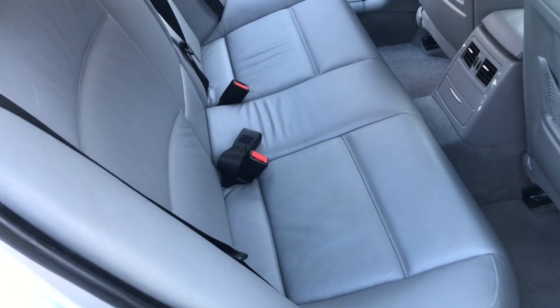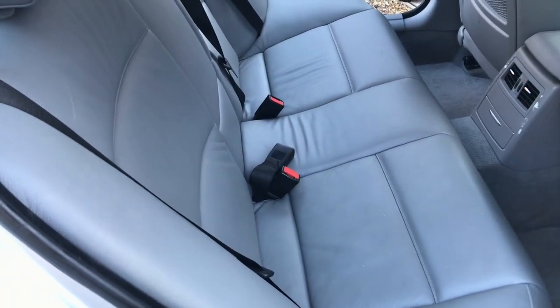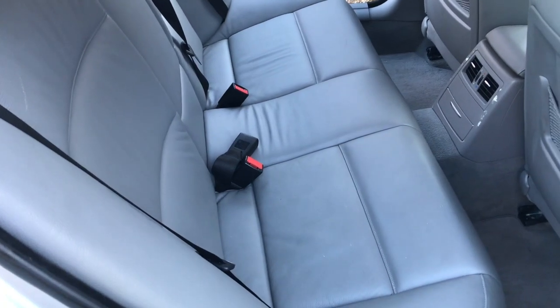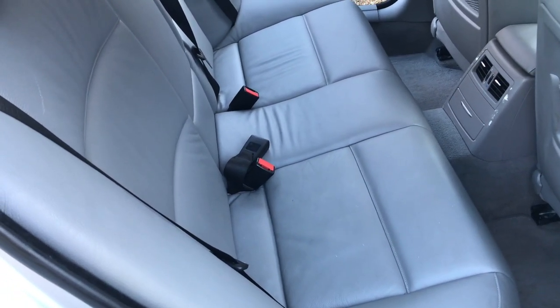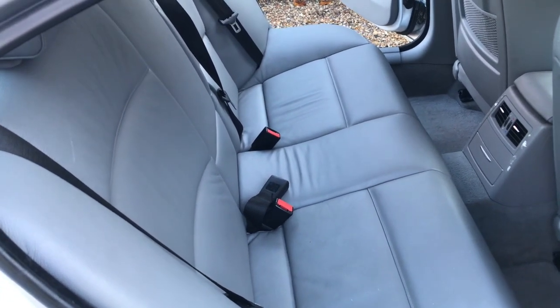In this video I'm going to be retrofitting rear folding seats into an E90 — so this is a 3 Series. I've got a 330d, mine's a 2006 model. I believe it's the same for all the E90s.